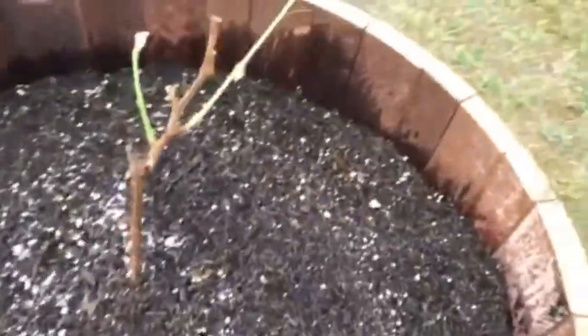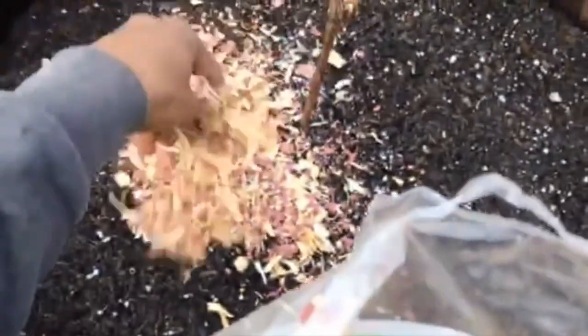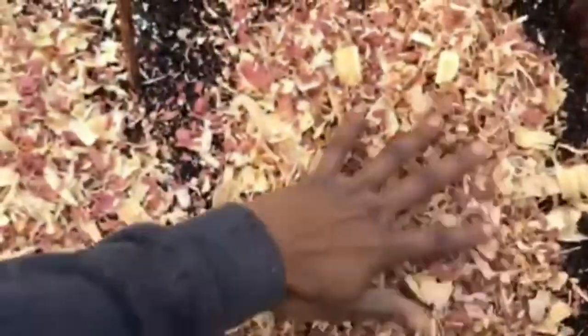I've watered the soil very well, and now I'm going to add some cedar chips around the base to help contain moisture. This soil is really good, so it should be okay, but you never can be sure — it's definitely going to get full sun out here in the middle of the backyard.